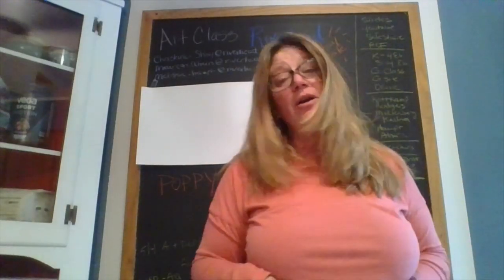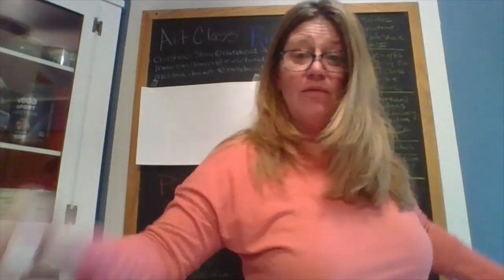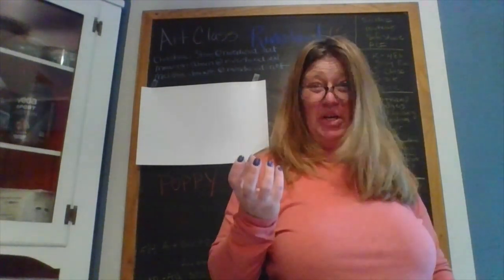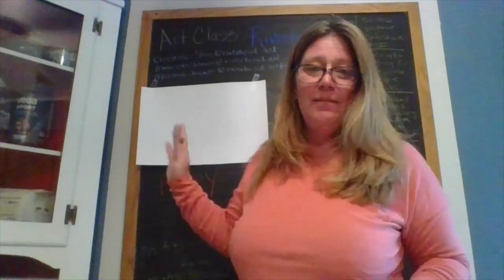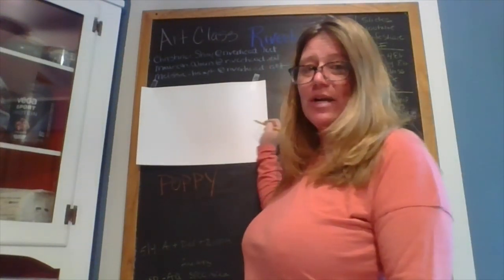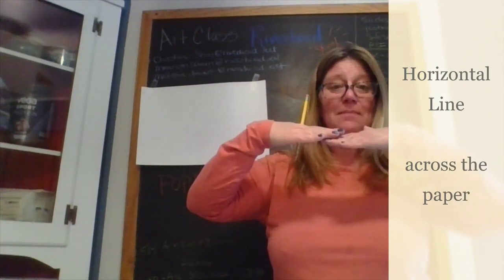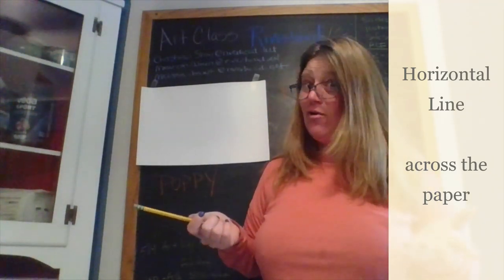Good morning friends, today we are going to be doing a painting using watercolors or food coloring, also some homemade paint — that thick gooey stuff we tried before. We're going to start with paper and pencil. Draw a line straight across the middle of the paper. That line is going to be the horizon line — that is where the sky and the land meet. Above the line is the sky, below is the ground.